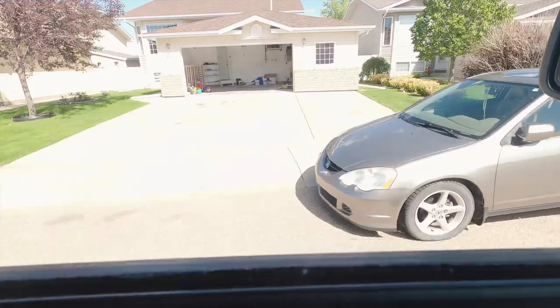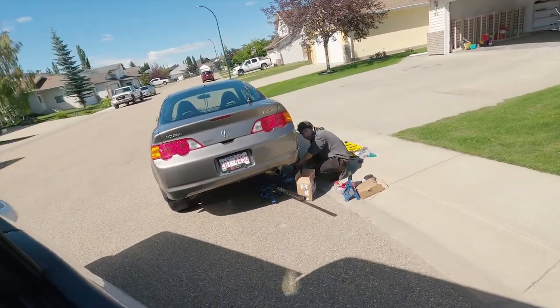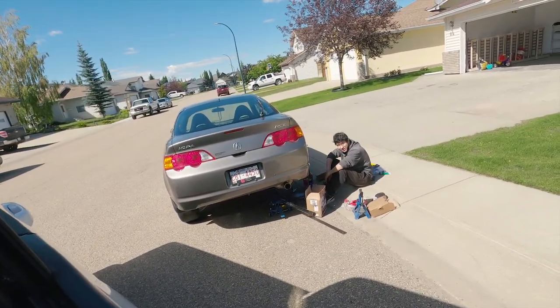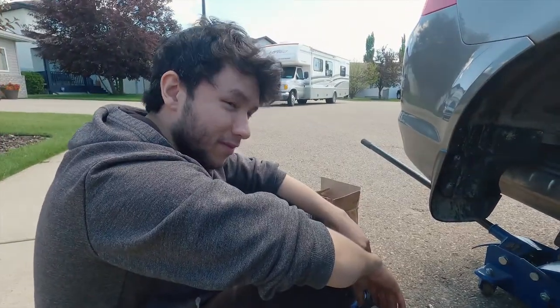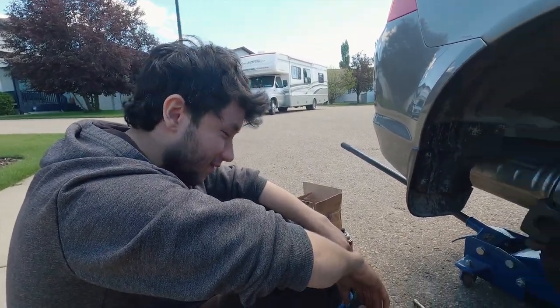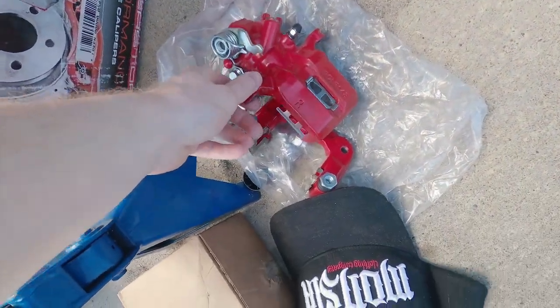Look at that beauty. Get your filthy mitts off my car. It took me a while. I know I didn't have anything ready. That's my camera for the day. Nice, yeah, they came painted.